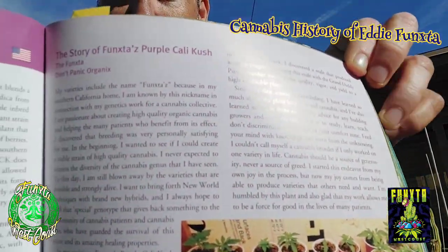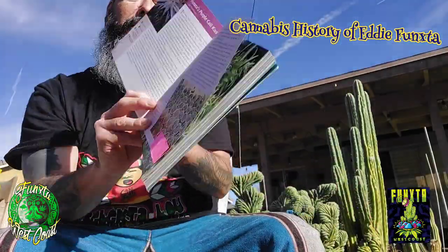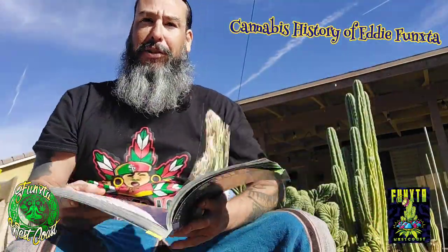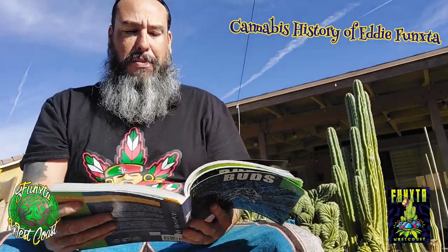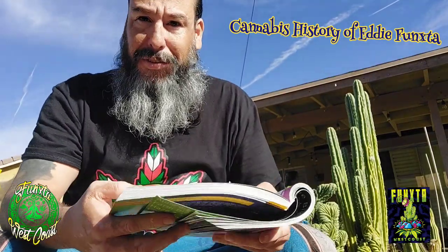So he wanted me to write an article about what I do and why I do it. I used to take these books all over the place with me when I did shows and talked to patients. So this is what I wrote. He said, 'Write something so I could put it in the book about what this Funkster name is and why you do what you do.' So I put — it's called The Story of Funkster's Purple Cali Kush.